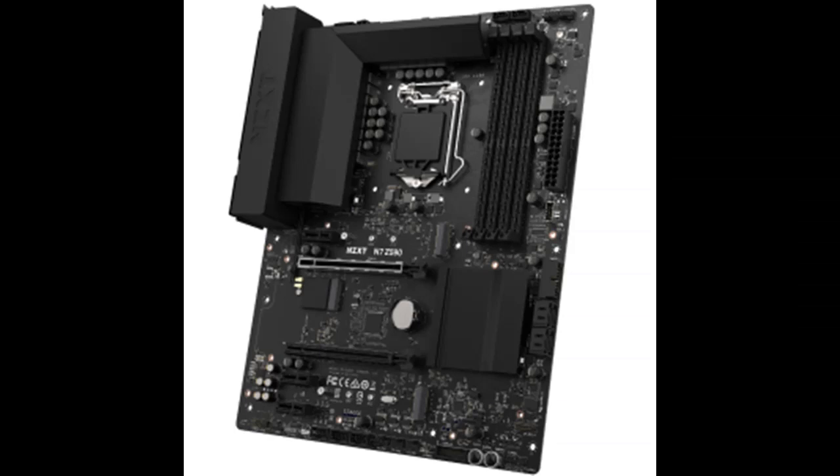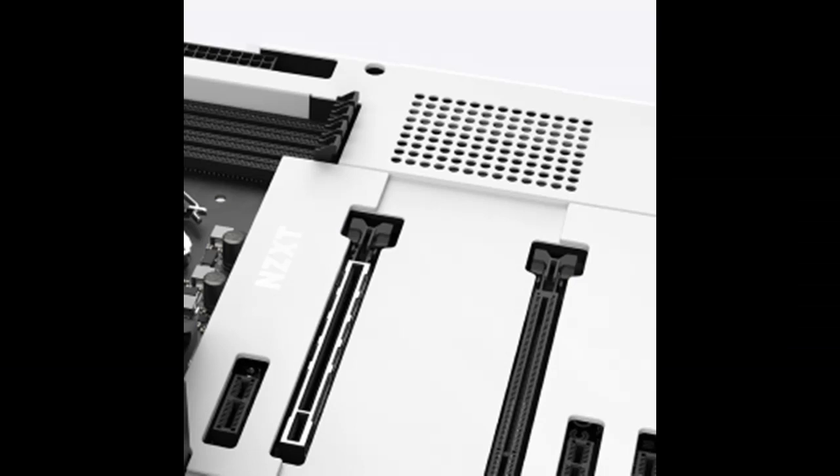The N7Z590 features digital RGB and fan control, allowing intuitive control of 4 RGB lighting channels and 7 fan channels through NZXT CAM. Lighting accessories from all manufacturers are supported.